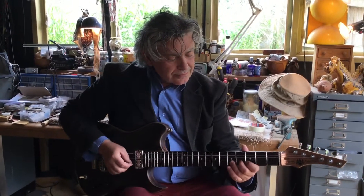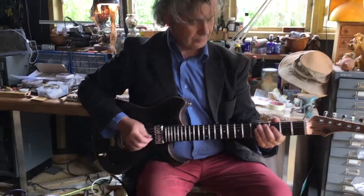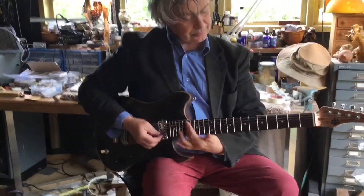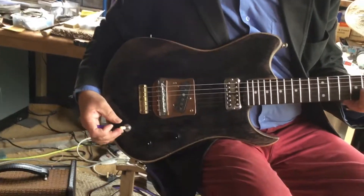Here we are again at the Bear Cave with international guitar super demonstrator person, Mr. John Schell. Today we are playing the Bear Mongrel — mongrel by name, mongrel by nature.